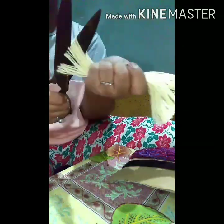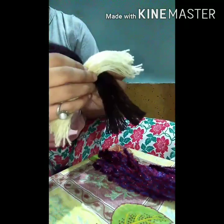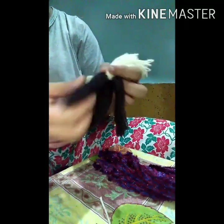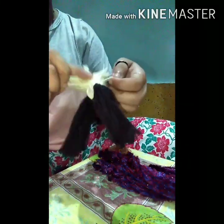And again with the third one. Cut both the sides. Keep one thread separately.